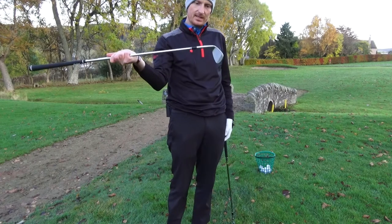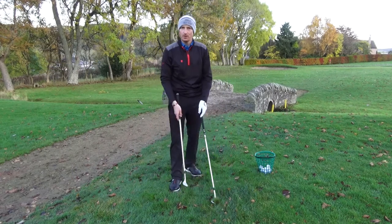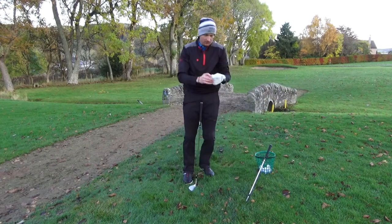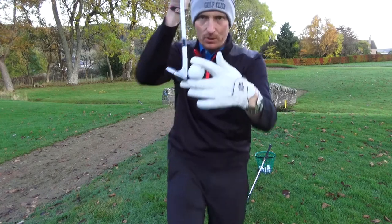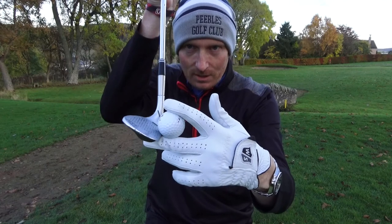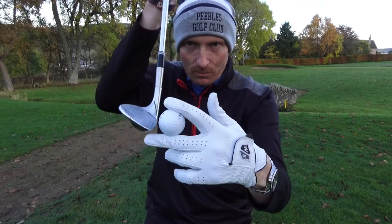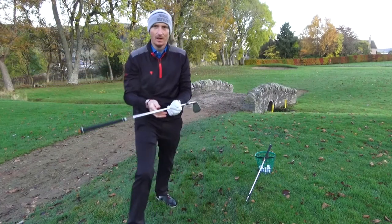Now to the other extreme. This club has eight degrees of bounce, which is ideal for a tight lie. Imagine you're on links and the ground is really tight — the leading edge of the club is now much closer to the ground. We need the leading edge to go below the equator of the ball. Because the ball is sitting down, we need to get the leading edge right down in there.